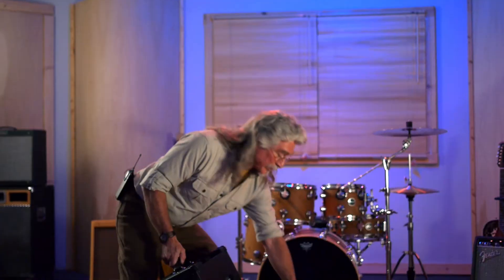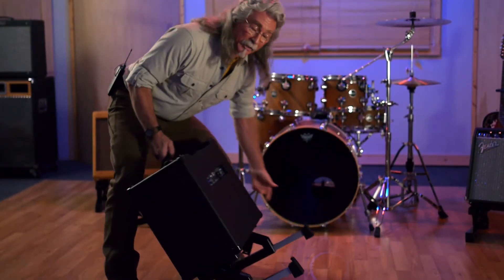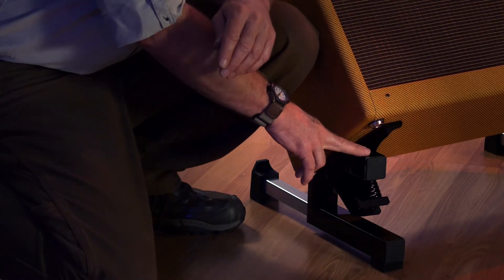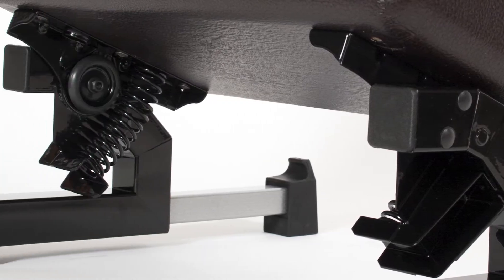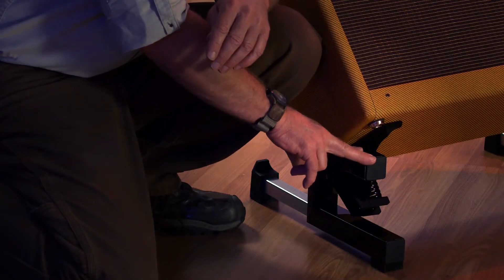The Rocker Amp Stand has retractable and pull-out rear legs to support the amp when it's tilted back. The Rocker Amp Stand mounts securely to the underside of your amp. It's designed to be a semi-permanent mount. It goes where your amp goes, so it's always there when you need it.